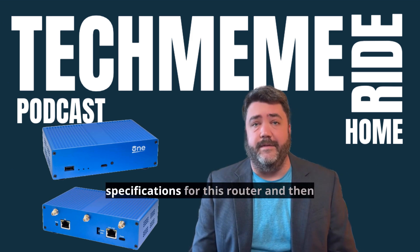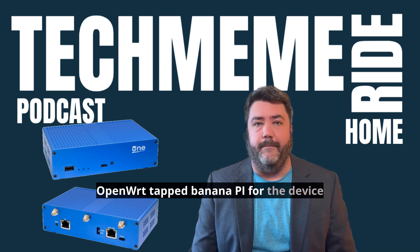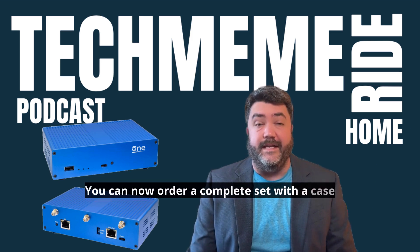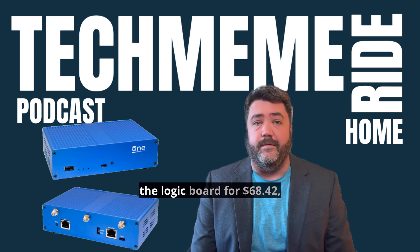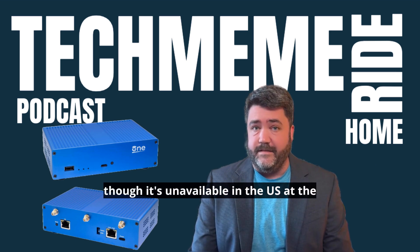The group worked together to draft the specifications for this router, and then OpenWRT tapped Banana Pi for the device production. You can now order a complete set with a case on AliExpress for just $89, although it's out of stock at the time of writing. But the tinkerers among us could choose just the logic board for $68.42, though it's unavailable in the U.S. at the moment too.